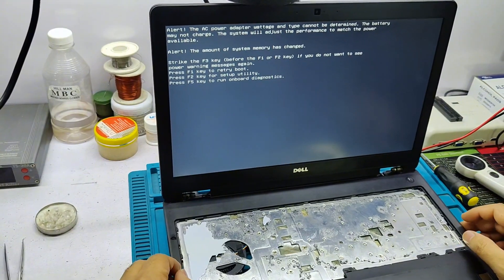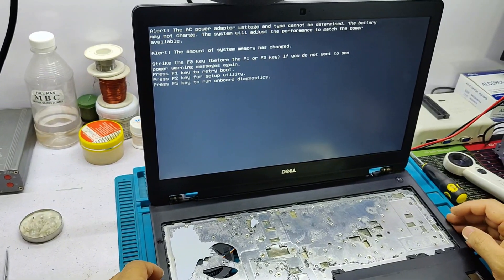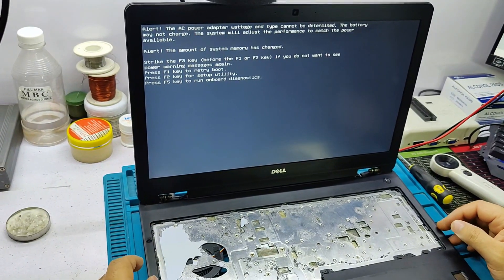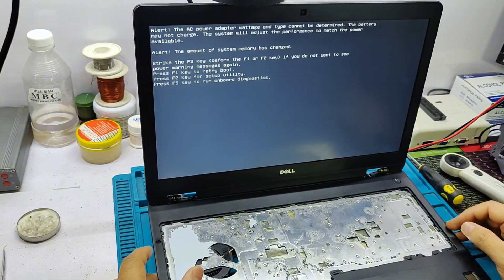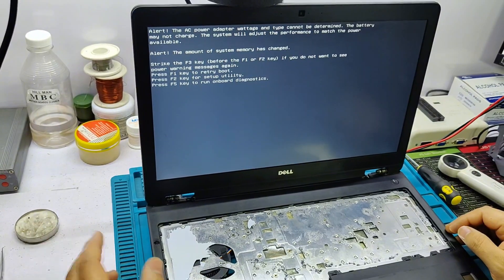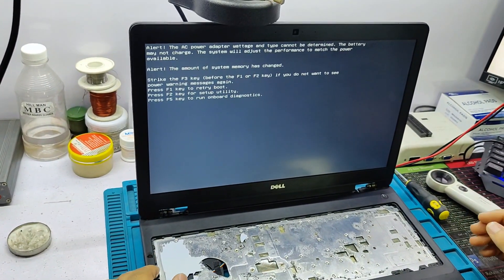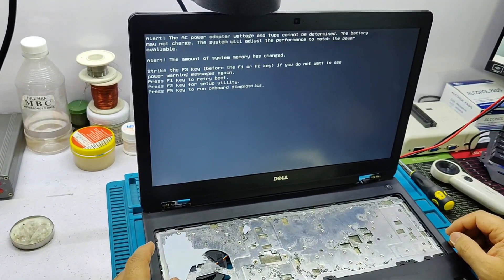Now in Hindi: My name — this is Dell Latitude E5570. The power was on but the display was not coming. This is a common problem in this model — it has a BIOS problem. If you do a normal BIOS flash it will not display; it needs a clean BIOS for the display. I have a forum for this BIOS. I installed the clean BIOS and now the display is on.